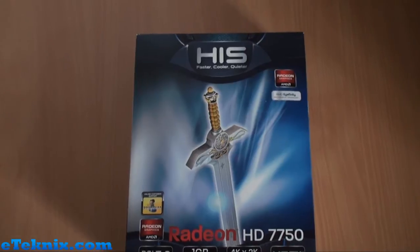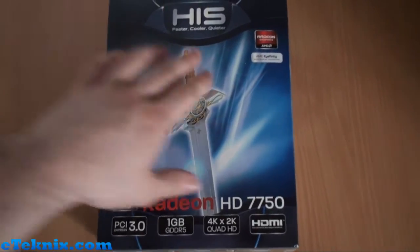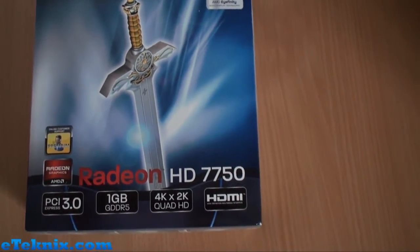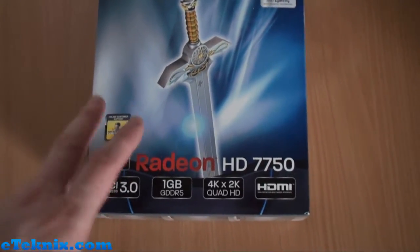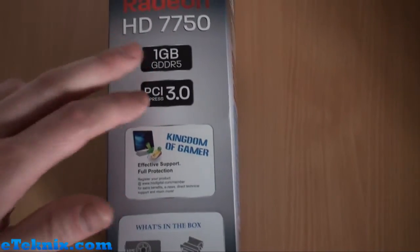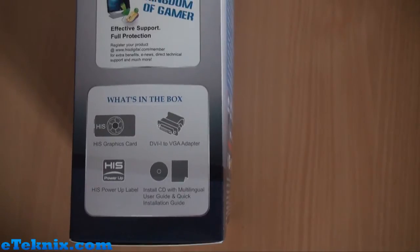So firstly, let's take a quick look at the box and get it unboxed. It follows the same sort of design that HIS have used for a while, with the Excalibur in the middle. AMD Radeon comes with AMD Affinity support, PCI Express 3.0, 1GB of GDDR5, HDMI, and online premium support. Turning the box over, we can see that some of the main features are listed again: 1GB of GDDR5, PCI Express 3.0, effective support for protection, and exactly what comes included in the box.